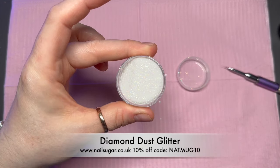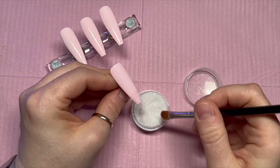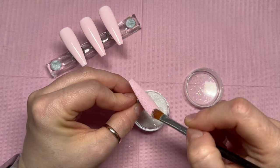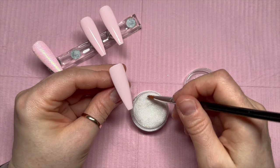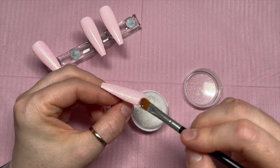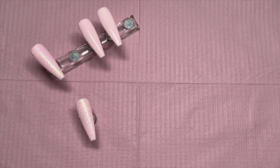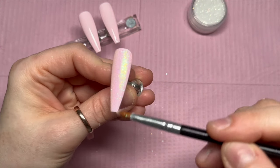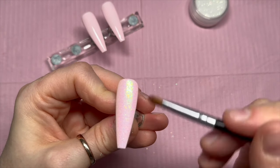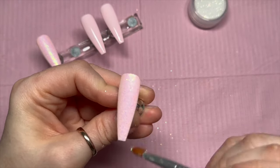We're going to start with — look at this glitter! Oh my days, it's an absolute stunner. You can save 10% on nail sugar products using my code NATMUG10. I love their decals so much, they're so lovely. I'm going to burnish the diamond dust glitter into the tacky layer on the base coat. If your gel polish already has a tacky layer, you won't have to apply the base coat. You grab a brush with soft but quite rigid bristles — I find this brush really good for burnishing the glitter into the tacky layer. I will keep brushing until I've got off a lot of the excess.